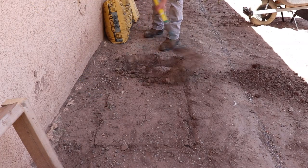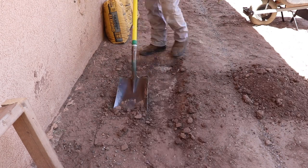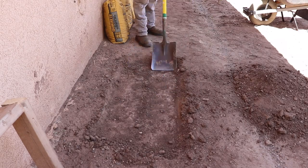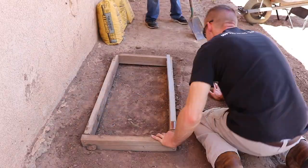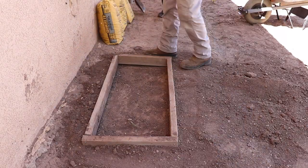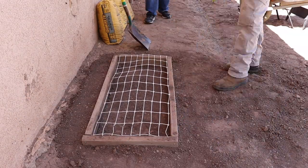I start off by digging out an area for the concrete slab. I dig down about 2 to 3 inches. Once I have it all dug out, I set my form in and get it level. Then I fill in around the forms with dirt and pack it down. Then I install a wire mesh, just cutting it to size.